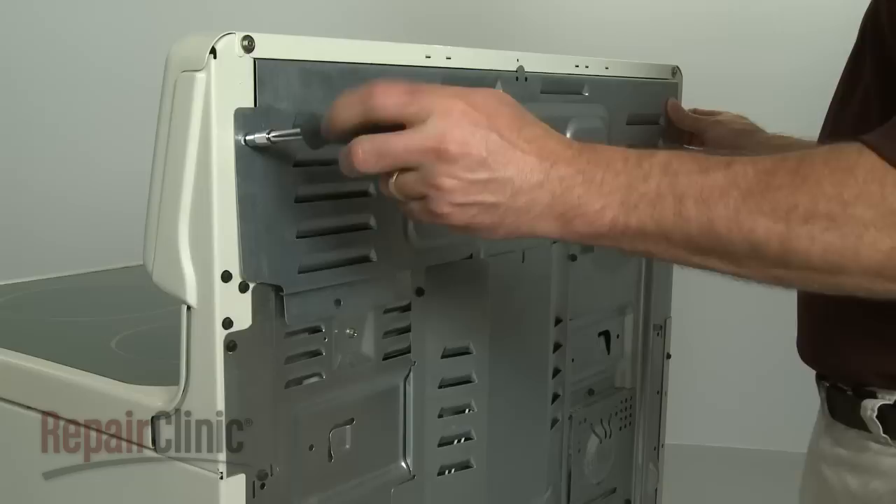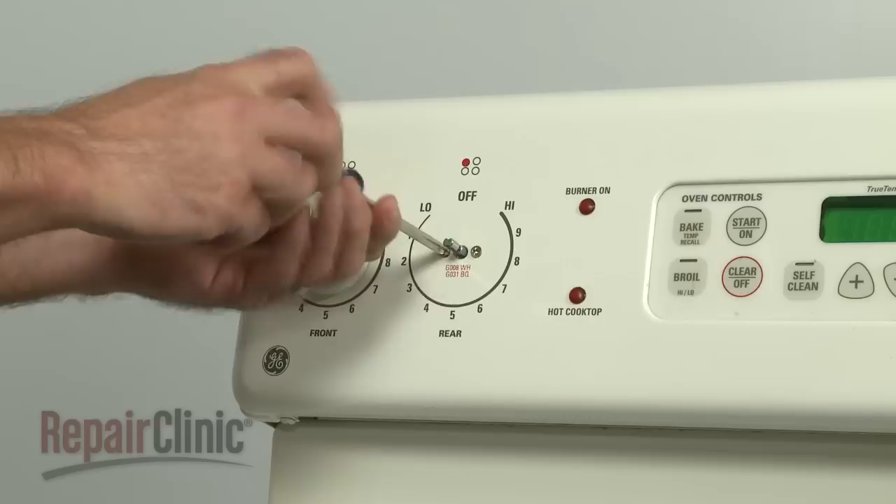Next, remove the upper back panel and remove the mounting screws to release the old infinite switch.